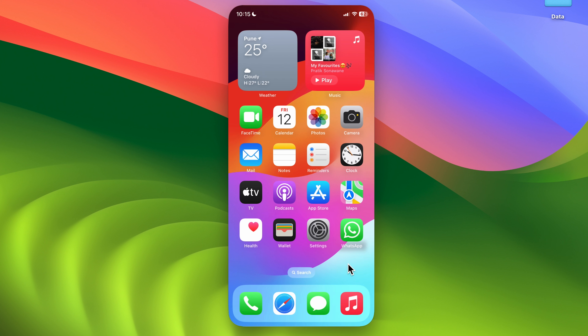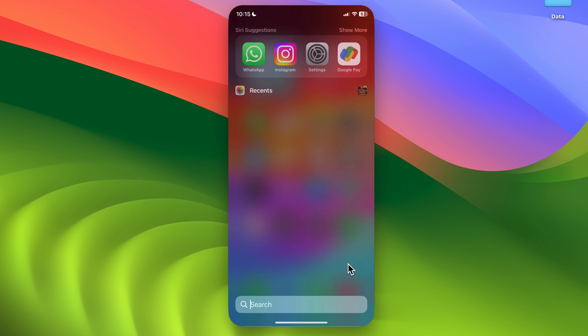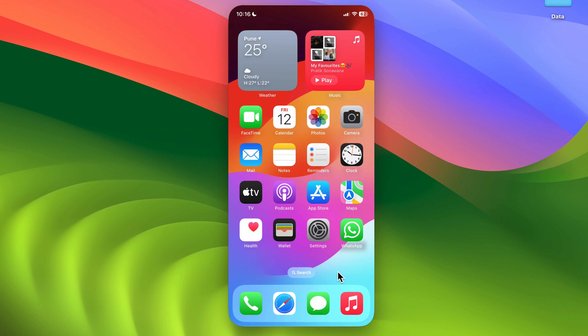To go back to the home screen, press the home bar. If you want to access the search bar, swipe down with two fingers and you'll be able to search for whatever you want.